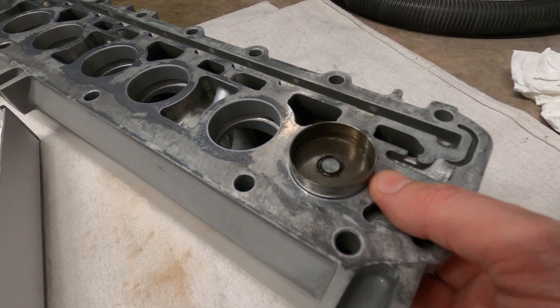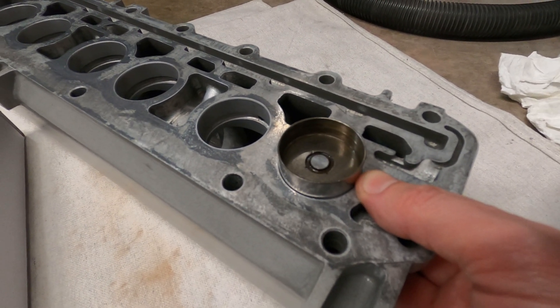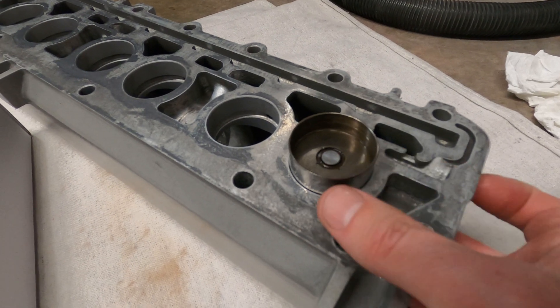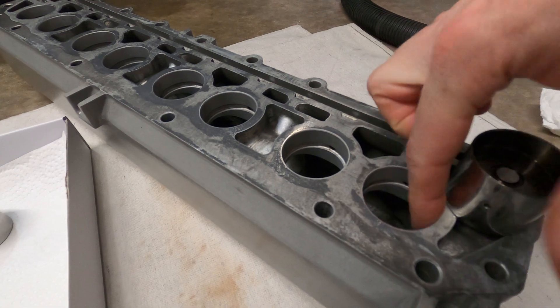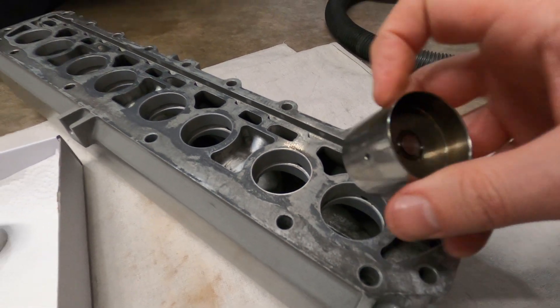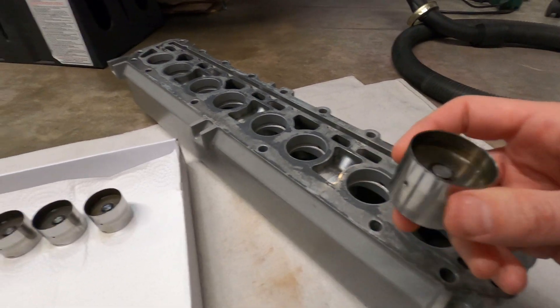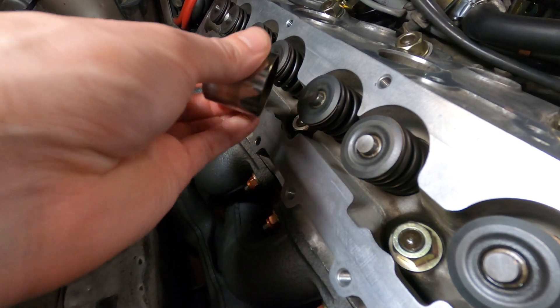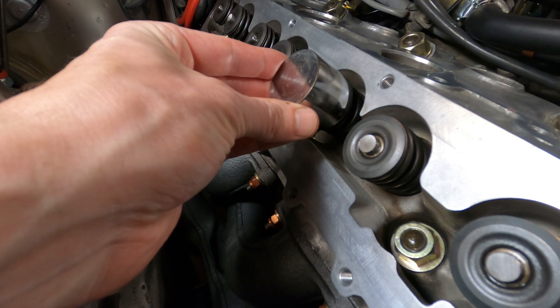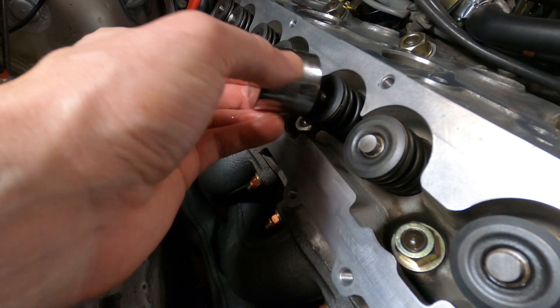And when it is compressed by the camshaft lobe into an open valve position, that inlet is effectively blocked off by the bore, rendering it essentially incompressible. So these don't need to be adjusted — there's a zero tolerance — and they don't break or wear out. They should last the life of the vehicle.